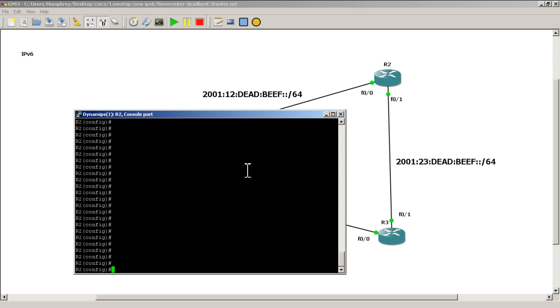On R2, I already have hostname and basic config set up — line console 0, logging synchronous, all that. Remember to do ipv6 unicast routing. Then go into interface FastEthernet 0/0, which is pointing towards R1. Type: ipv6 address 2001:12:dead:beef::/64 eui-64 — hit tab to complete it. You could also copy the IPv6 address from Router 1 and paste it into Router 2. Hit enter.